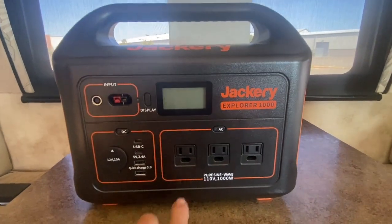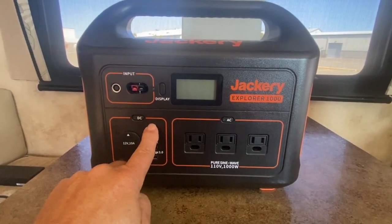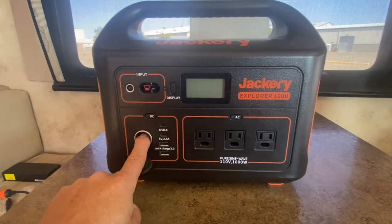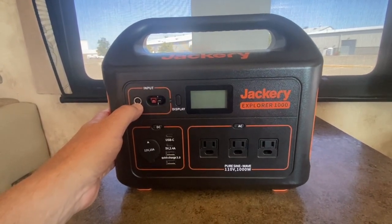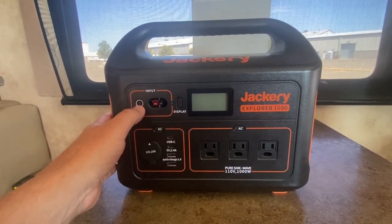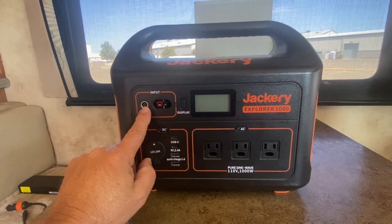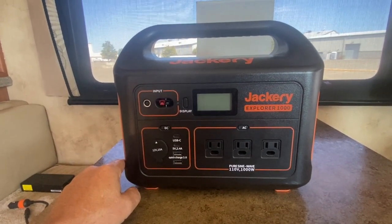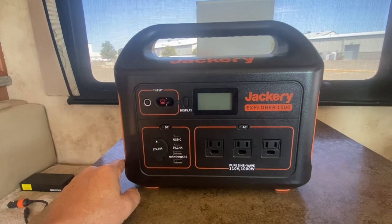It has three different 110 plugs, two different USBs including a quick charge USB, and two USB-C Type-C charging ports. There's also a 12-volt port. This came with two solar panels — one charges at about 90 watts in full sun, and you can run two in series for about 130 watts max. Our Starlink draws about 40 to 45 watts, so with two panels out and internet running full-time, we're actually gaining power — we're ahead of the curve.